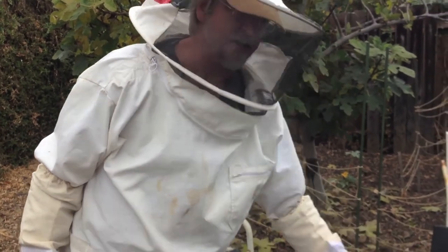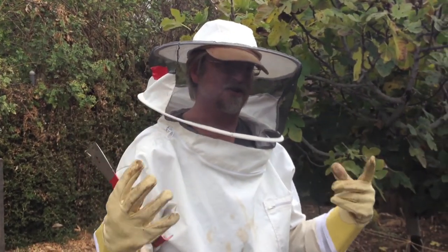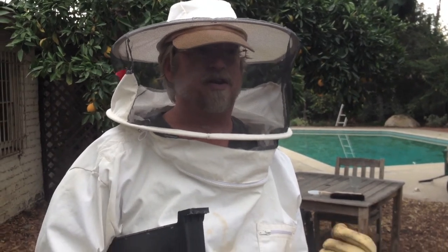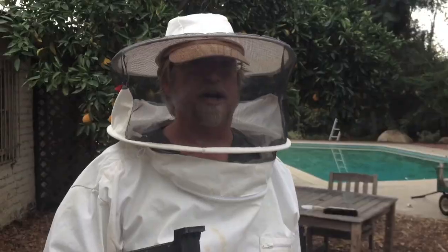Individually, each one of these guys is not all that smart. Together, it's almost like a human brain. They have this collective consciousness — it's a colony. And if you're dying, there's a very cold calculus for the survival of the hive: you're out. You're not helping, they kick you out the door.